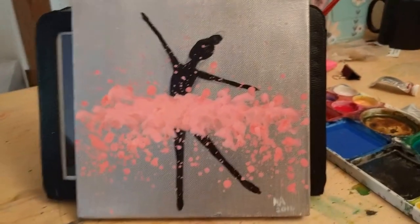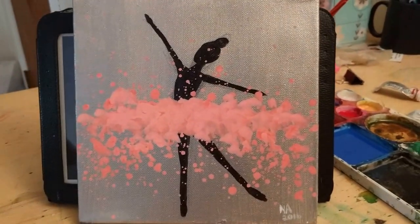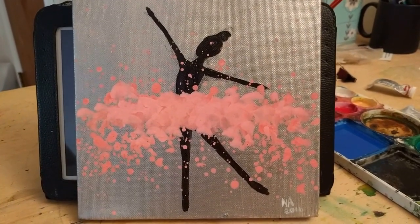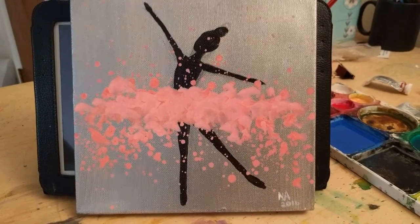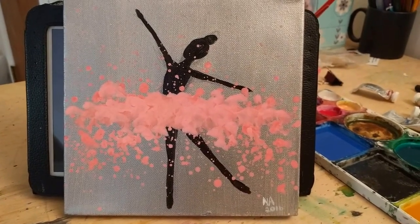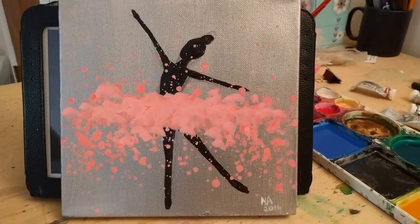Hey guys, so today I am talking about this ballerina painting that I created a few months ago. It all started with my boss asking me to paint one for her daughter's room, which I got really excited about. I've never painted one.